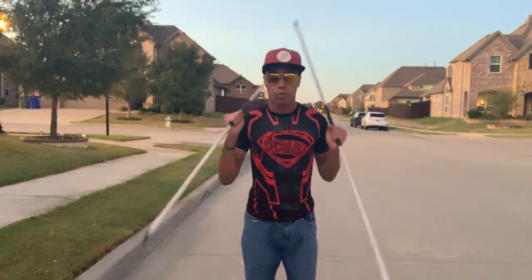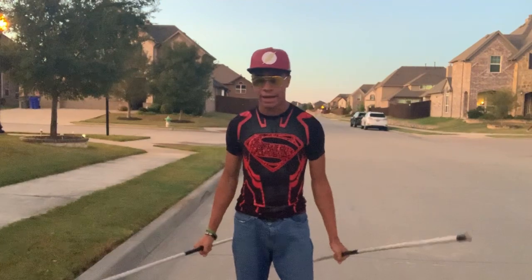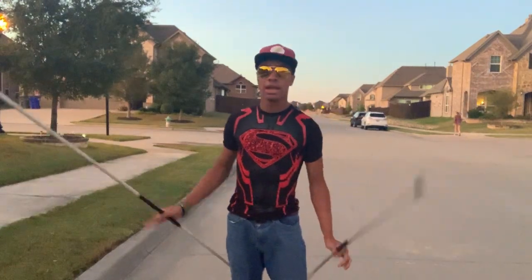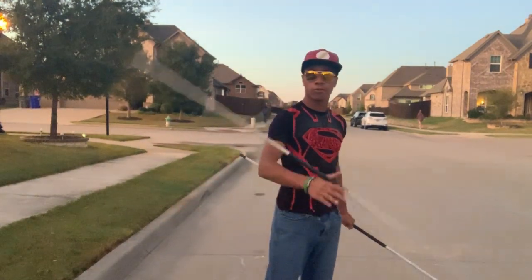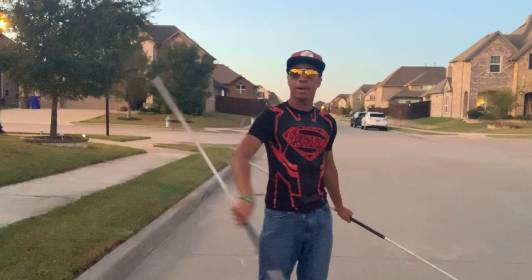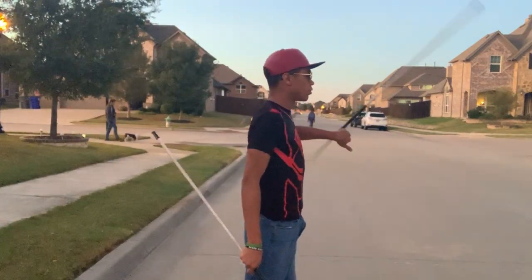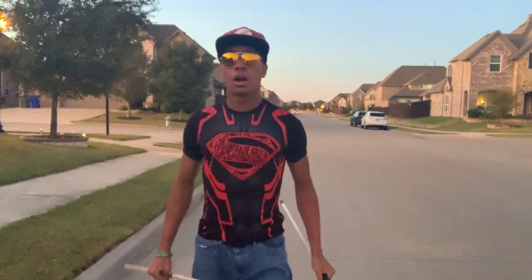If you want to know how I made these staffs, I'll leave a link in the description. Now, you'll want to make sure you know how to do the hand roll. If you haven't learned it, I'll do a brief rundown, but if you really want to learn all the details I'll leave a link. First, you're going to do a hand roll forwards, take it behind you, and hand roll backwards — that's your main motion. With double bow staffs you want to do it with both hands: hand roll forwards and backwards.